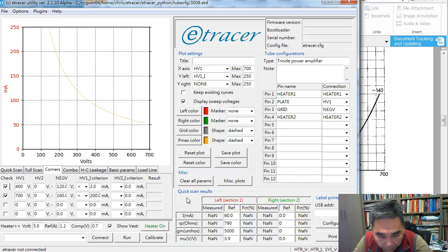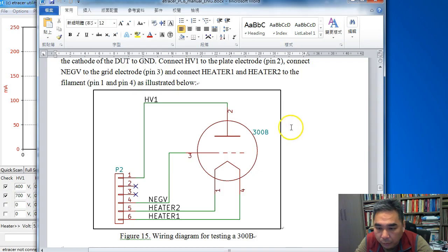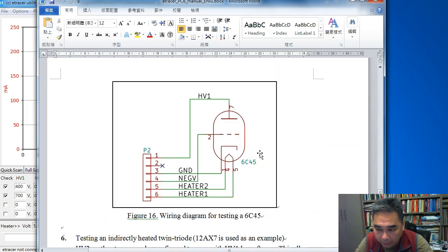That completes the corner test case settings. We are done with the 300B configuration. Next, we will see how to configure a single indirectly-heated triode — we are going to use the 6C4 as an example (though the datasheet I use shows 6C45, the idea is the same). For indirect-heated triodes, besides the heater there is a separate cathode electrode, which must be tied to ground. The heater supply connects to the filament pins of the tube, and HV1 goes to the plate.